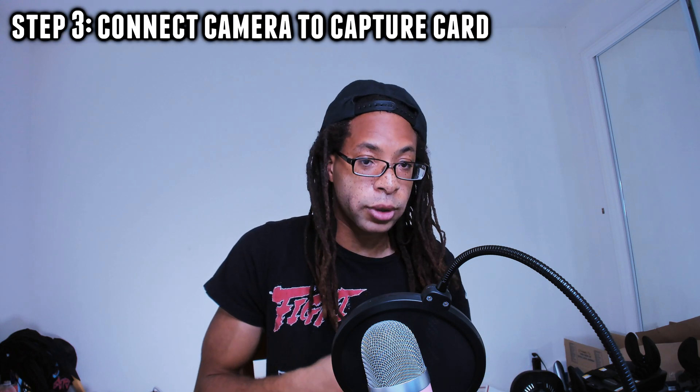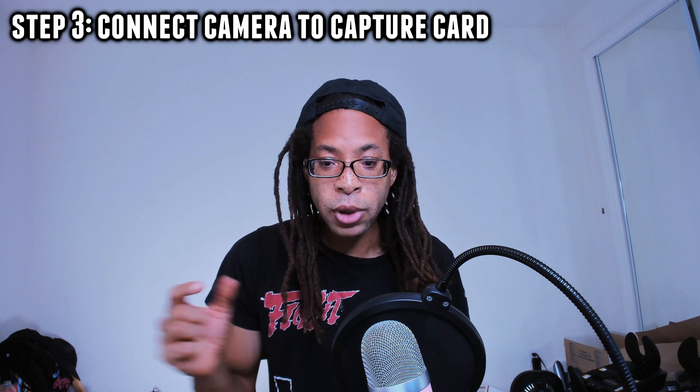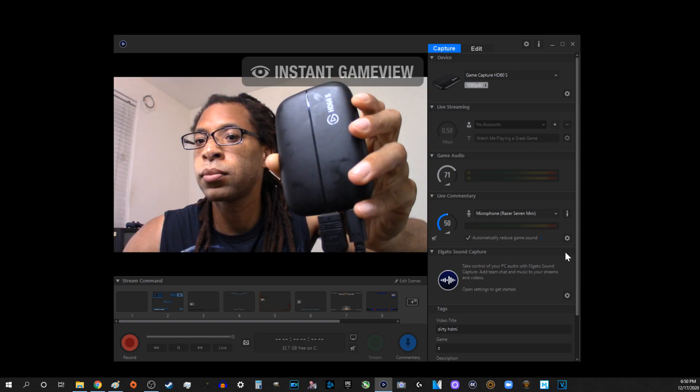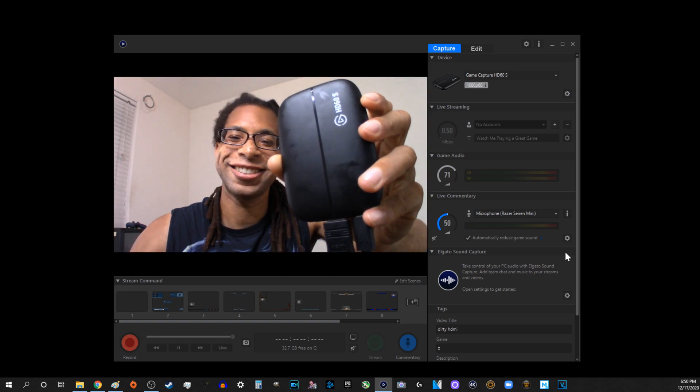A lot of Canon EOS cameras like the Rebel T3 do not let you do clean HDMI out — don't worry about it, for those you're going to be using method two. Step three: connect your camera to your capture card. Turn your camera on if it's not already. Plug the HDMI into your camera — for the camcorder, the HDMI mini side goes into the camcorder. Plug the other side into the HDMI in slot of your capture card. In whatever capture card program you downloaded, you should now see your camera's footage. Optionally, connect the capture card to an external monitor by plugging another HDMI cable into the HDMI out port.